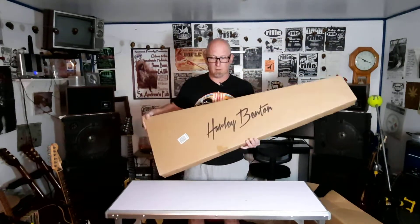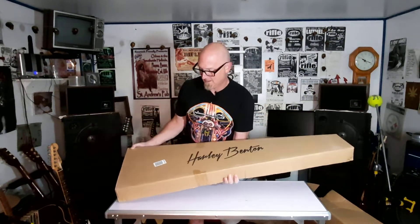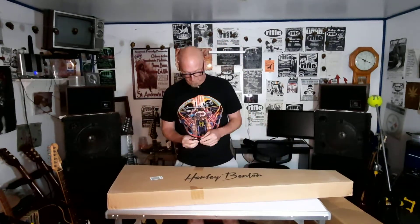So, I've been wanting to try out a Harley Benton for some time. I mean, they get such good reviews. So that's what we're going to do. We're going to check this thing out.